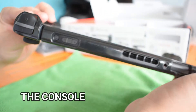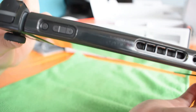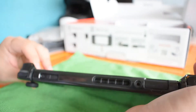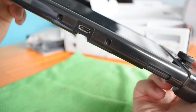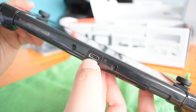We have the monitor attached, we have the power button, then the volume buttons, heat exhaust, then the audio jack, and the game card slot — I actually have a game already inside. And at the bottom, you have the two holes for docking, making it stable when docked, and the AC charging outlet.